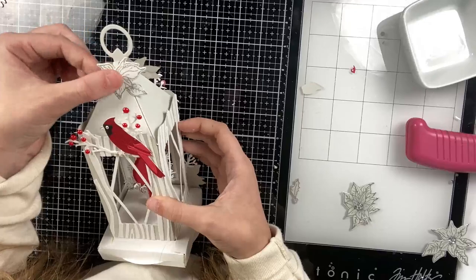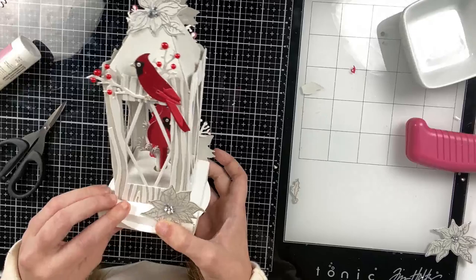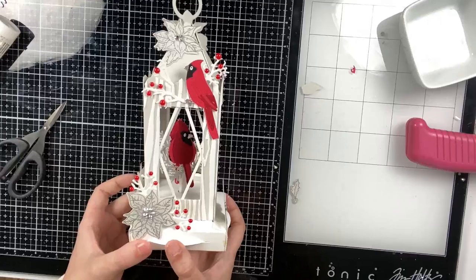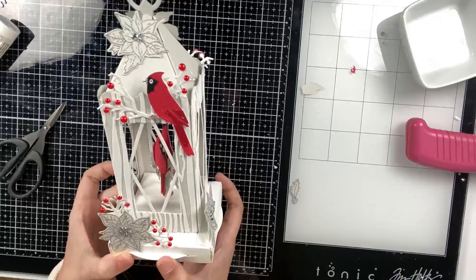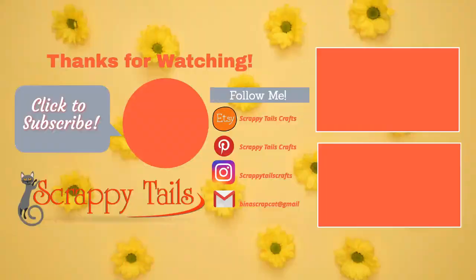That pretty much finishes up my final card. Thank you all for stopping by today — I'm very excited for the holiday card series. If there are any products from Scrappy Tails you'd like to see throughout the series just let me know and I'll try to work them in. I hope you all have an amazing weekend, and if you have any questions or comments please leave them down below. I'll have everything I used linked, and I'll see you next time. Bye!